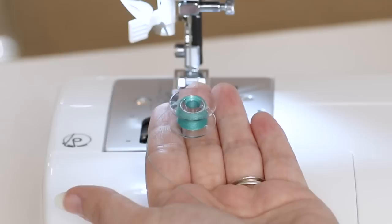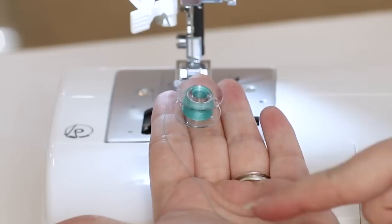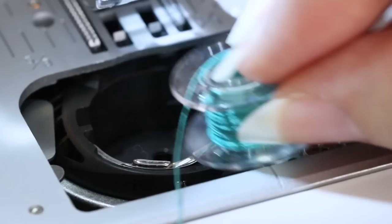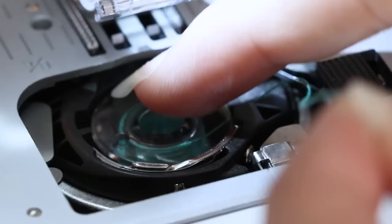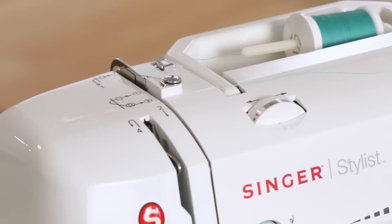Now we're ready to put it in the machine. Before you put your bobbin into the bobbin holder, make sure the thread is coming off the bobbin in a counter-clockwise motion, or if there's a thread tail hanging down, it will look like the letter P — P for perfect sewing. Place the bobbin into the bobbin holder, lightly hold the top of the bobbin, bring the thread behind this metal notch, and let it hang to the side.